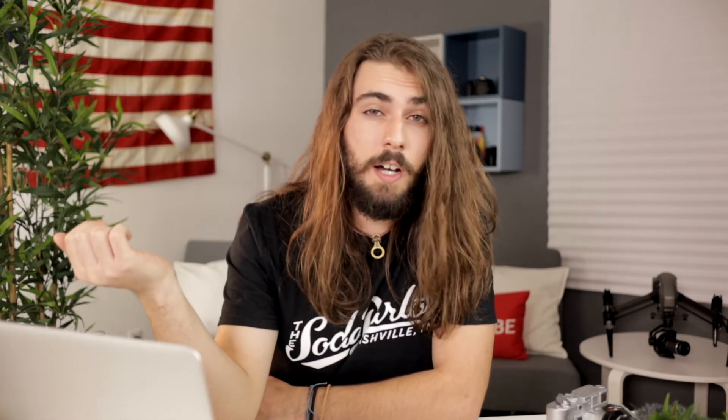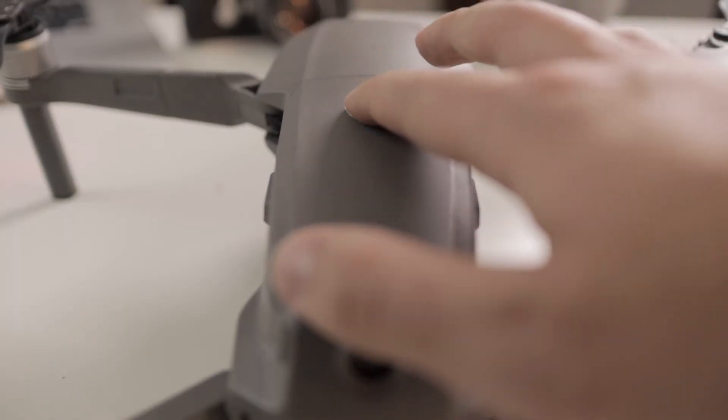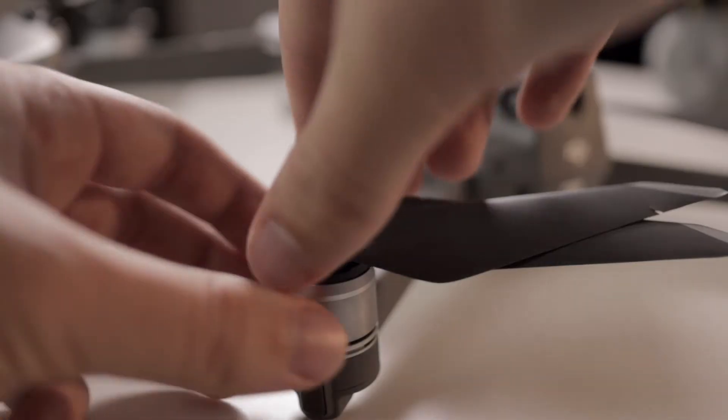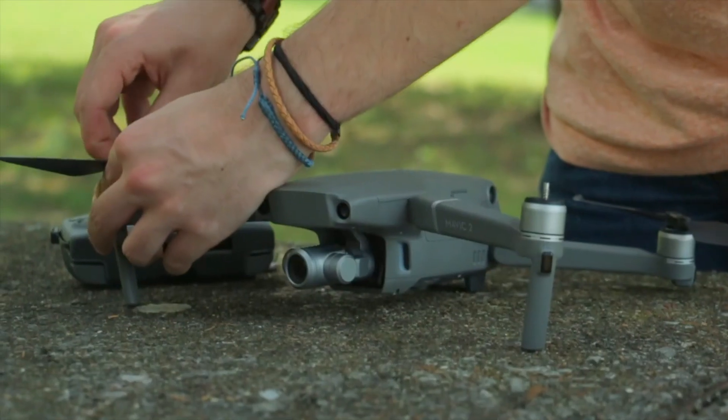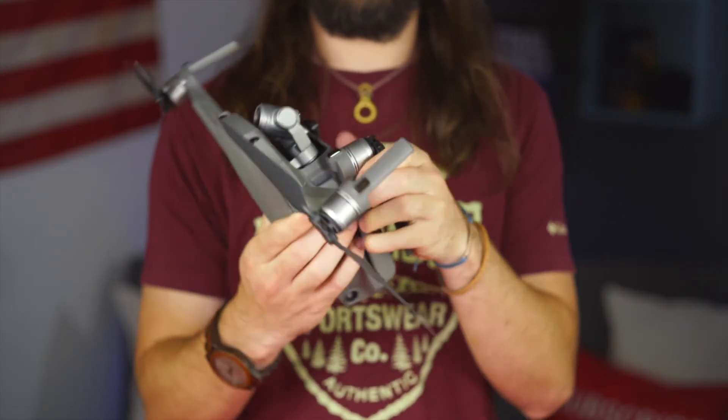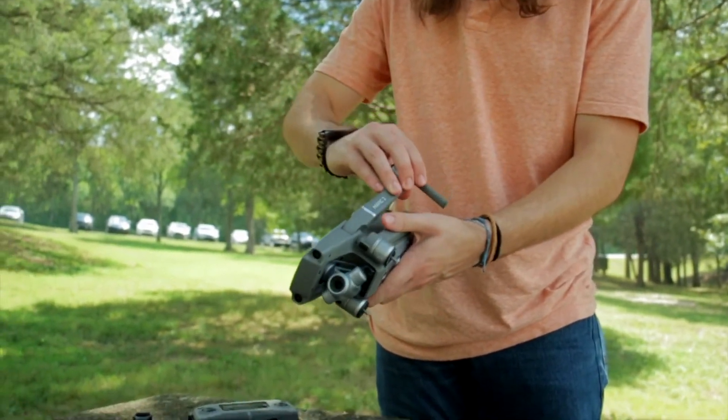DJI has made it really easy. Now to shut everything off, power everything down just like you turned it on — start with the drone by pressing the power button twice and holding down on the second press, then do the same to the controller. It's always a good idea to remove the blades before packing to keep them from getting damaged. Push down on the blades and turn them in the opposite direction you turned them to put them on — white blades turn counterclockwise and black blades turn clockwise. Then fold up your drone starting with the rear legs and then the front ones.